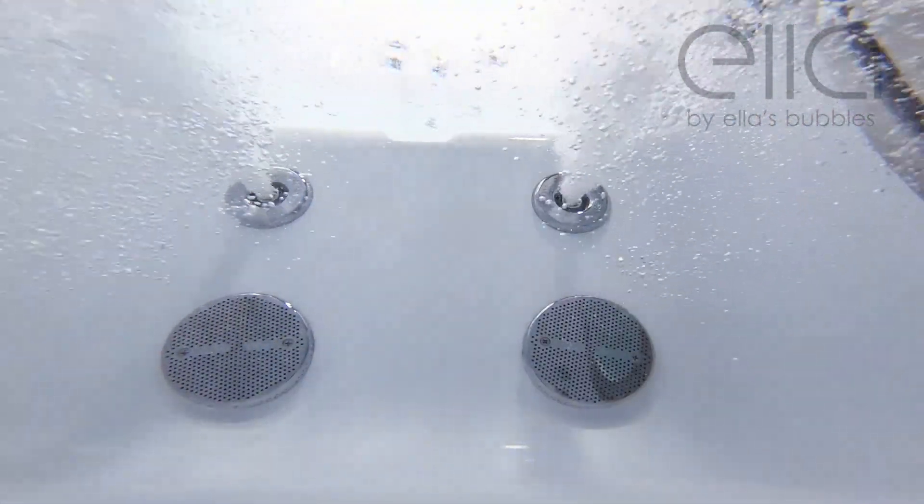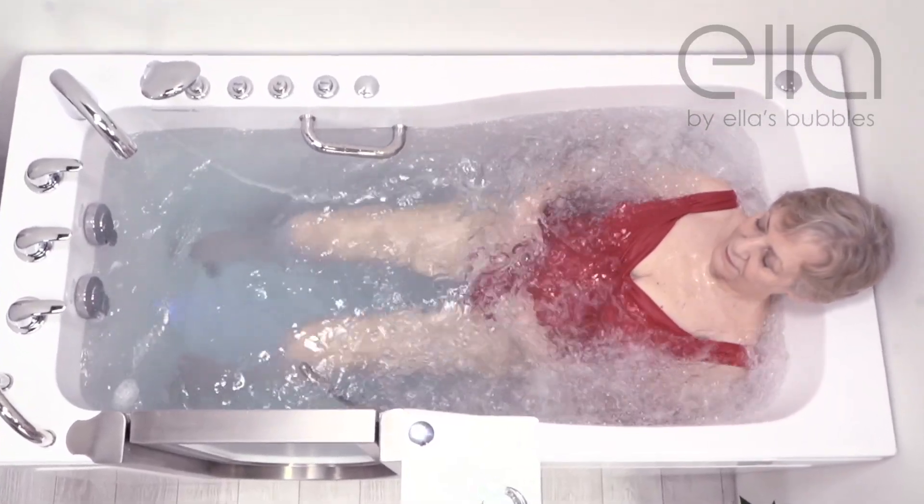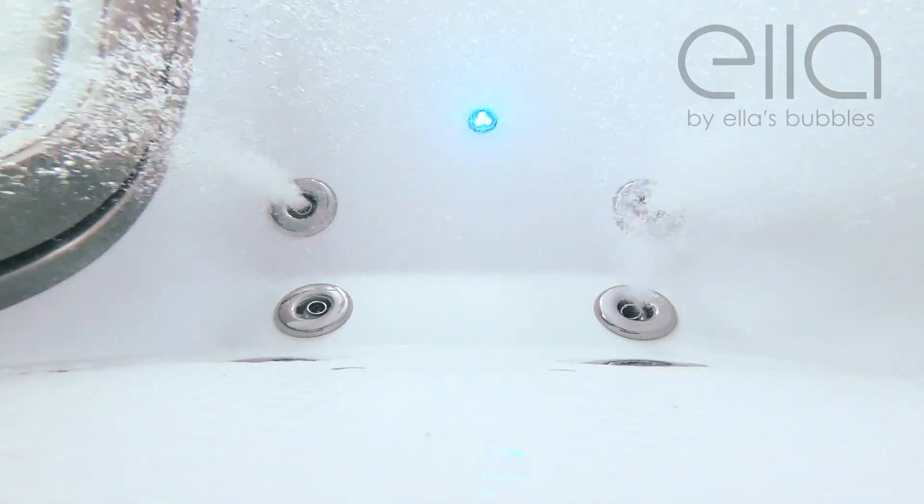Run all of the pumps at once for a luxurious full body hydro and air massage experience. To shut the system off, gently touch the buttons once again.